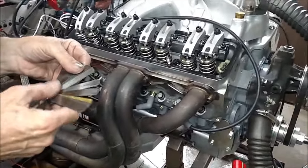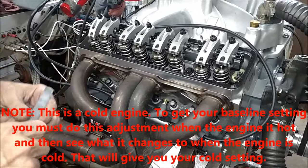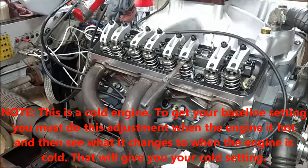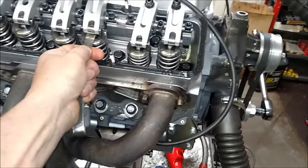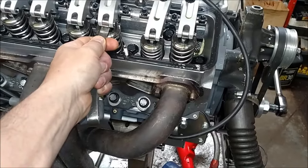I'm setting these at 16 and 18 — 16 is intake, 18 is exhaust. That's pretty much the feel. That's a little bit snug but that's what I like. Feel it — push it back in there. Yeah, that's a little snug but it won't hurt.